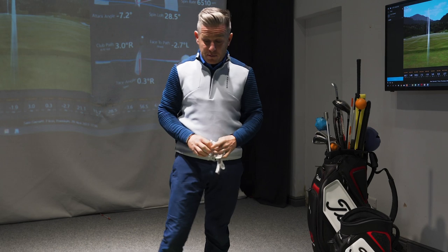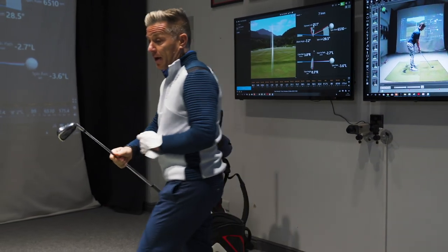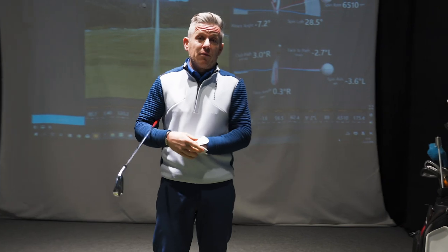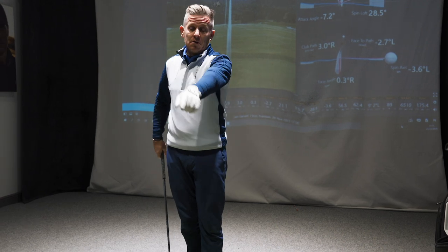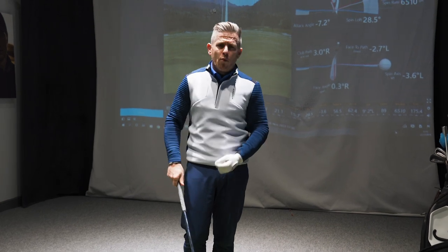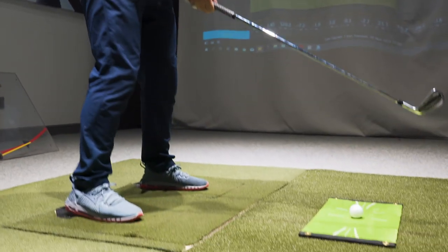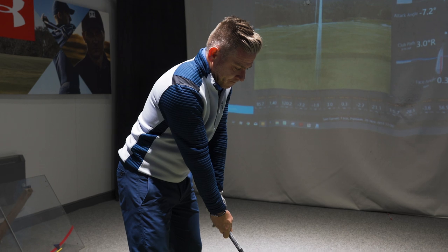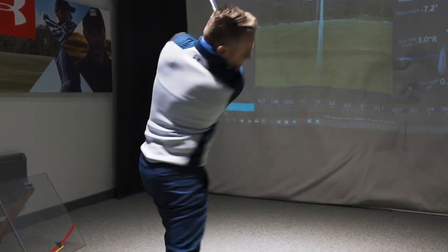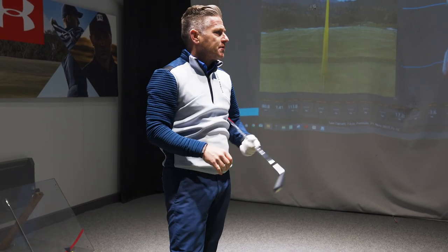Because we're testing strike location and path, I'm going to use the TrackMan launch monitor to see how closely the data matches between a device that costs twenty grand and something inexpensive like this — what can you actually learn from it in your practice sessions? Let's hit one with a mid-iron and see what the strike ends up being like.